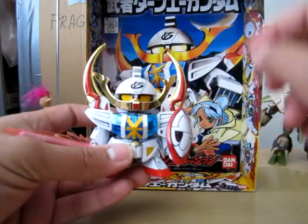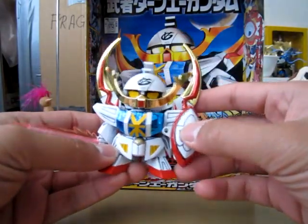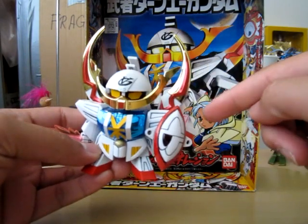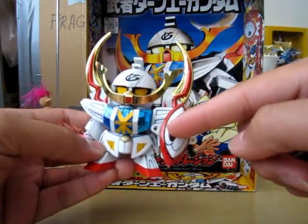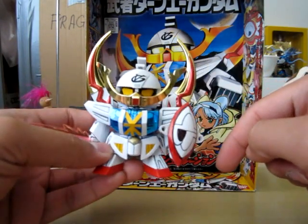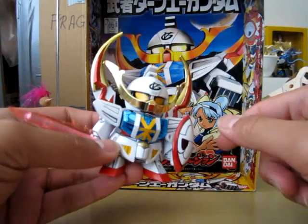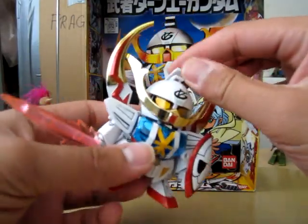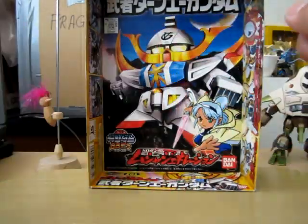Here's the Turn-A. Not a lot of painting on this one, just panel lining. I only painted the rim of the shield in that spot over there. Otherwise everything is just stickers, which all comes together nicely.